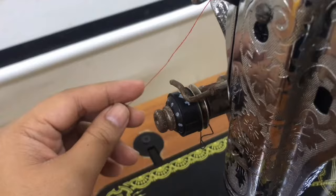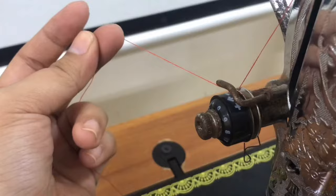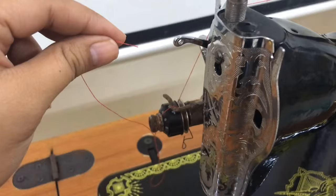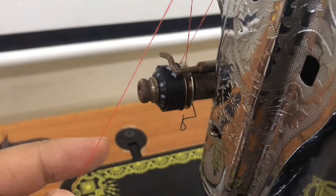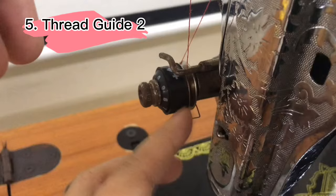Insert it on the upper tension from back to front. From the upper tension, insert the thread on the thread take-up hole from back to front. From the thread take-up, slide the thread on the thread guide.